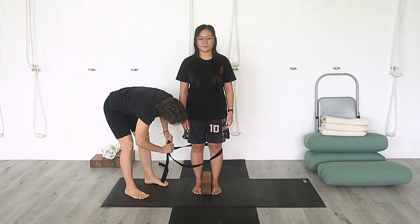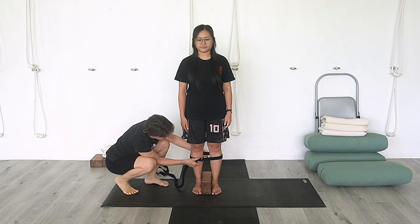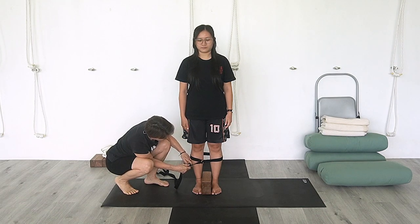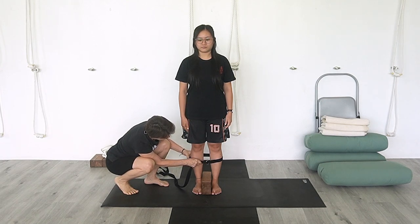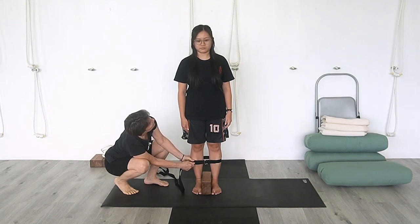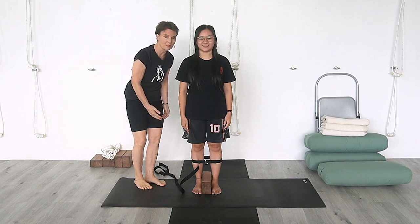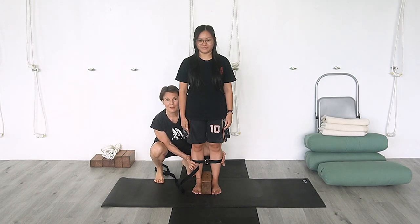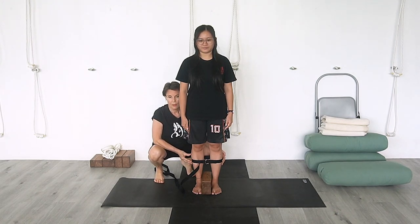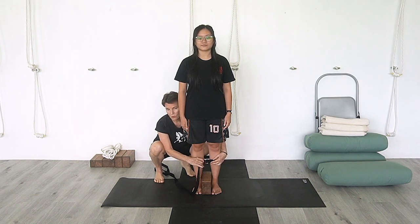Now I'm going to bring the strap onto her calves. With the strap on the calf, that will give her a little bit more information about what needs to be happening in the outer leg, which then relates to the knee. You want to have the legs in alignment as much as possible. When you have this kind of disparity, there are things you can do to train your awareness so that you have more awareness on that outer side.